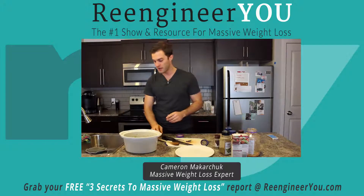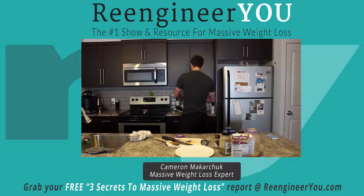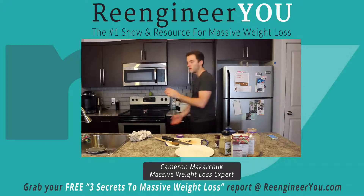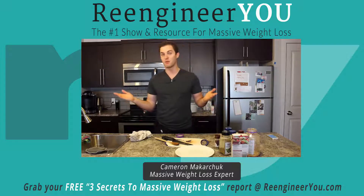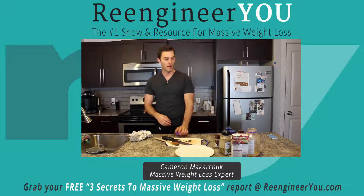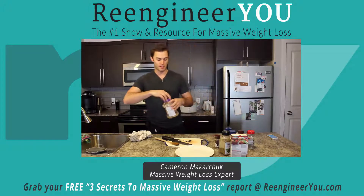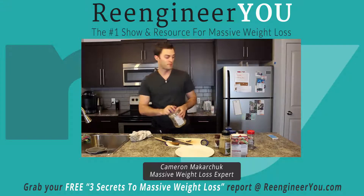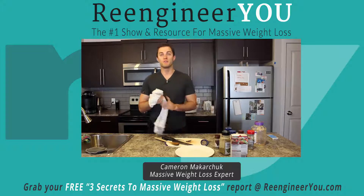I'm going to put this in the slow cooker, throw the lid on, put it on low, and we're done. Literally, as you can see, that took maybe five to ten minutes to dump everything in. I was prepping — I cut everything up beforehand which took about ten minutes, then five minutes to dump it all in. Now we just wait — six hours. We'll come back and see what the beef stew looks like.